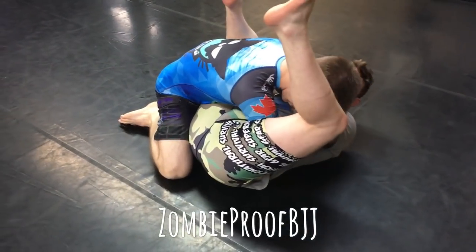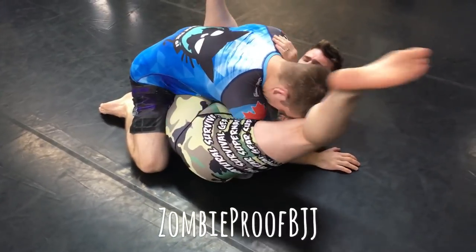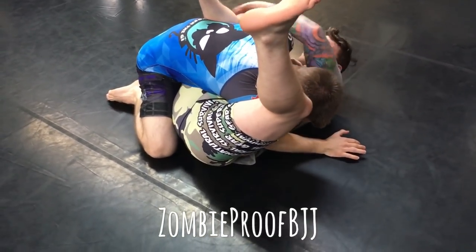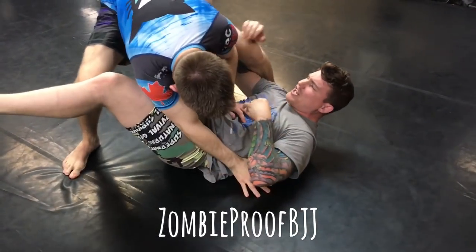Reaches for an under hook, starts going for the arm. The arm ends up coming out. Guy gets his arm down like this — he's going for it, but it's not working. So he tries to do the sweep, knock him over this way, open him up. Dude ends up standing up.